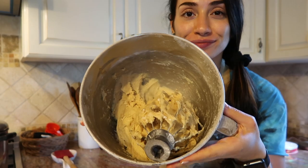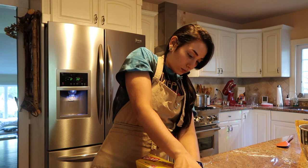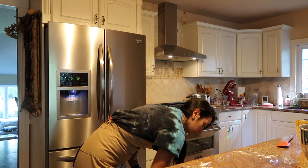The consistency is good to go, so I'm going to take this off the whisk, wrap it in some plastic wrap, and put it in the fridge for about 30 minutes.